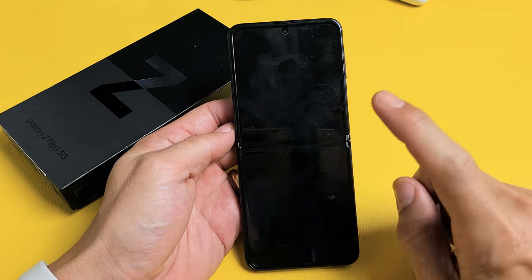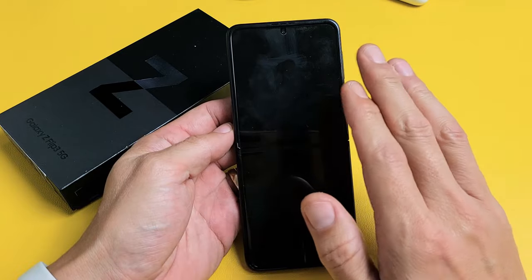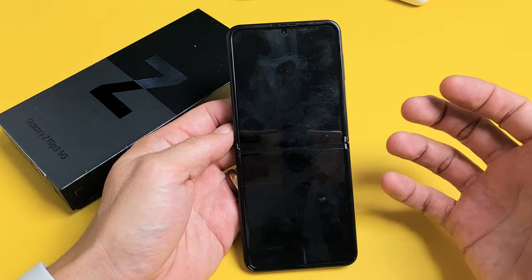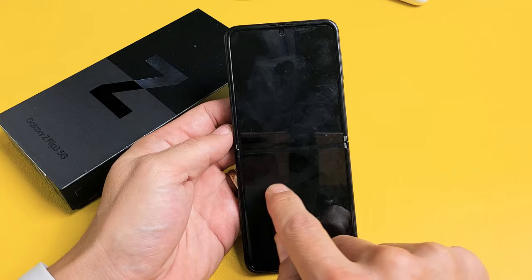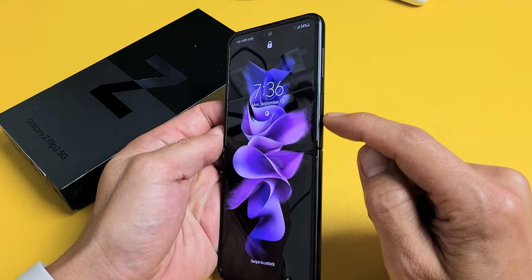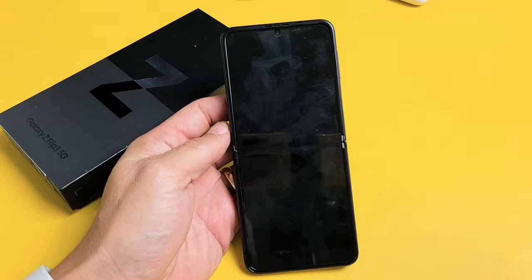So you have a Samsung Galaxy Z Flip 3 and you have an issue where you have a black screen. Even though you have a black screen, you know that the phone is on. Maybe you can receive phone calls, you can feel it vibrate, maybe you can hear notifications come in, or maybe you can even feel it as you're touching on the screen. The only thing is the screen does not turn on. Take note that this one is working, but let's pretend this screen is totally black.